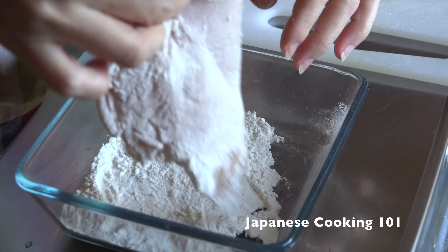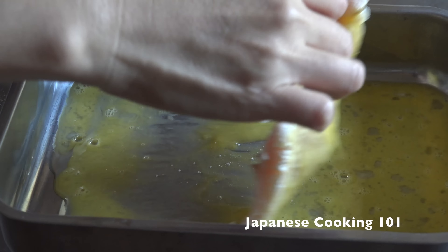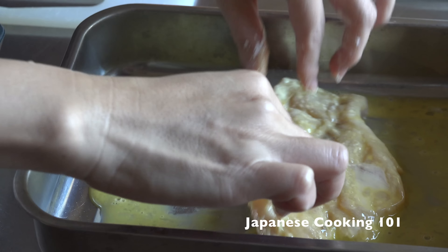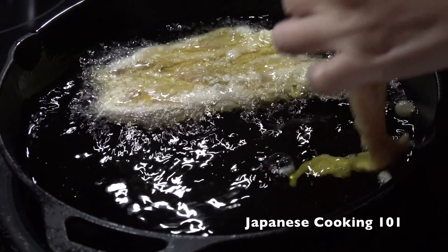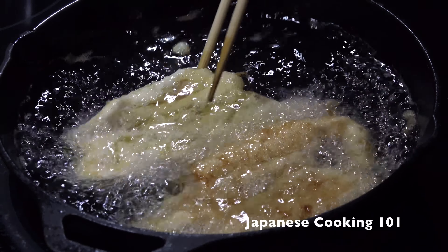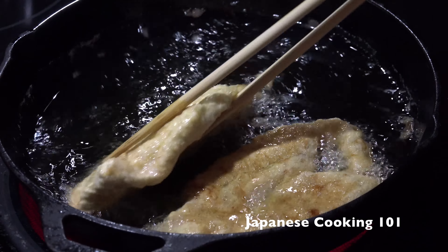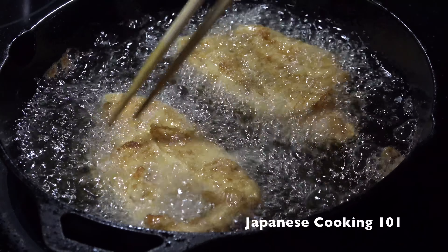Coat the chicken with flour — we use all-purpose flour — then dip it in beaten egg. Carefully drop the chicken into frying oil at 350 degrees Fahrenheit or 180 degrees Celsius. Turn once and fry until golden brown on both sides and cooked through.